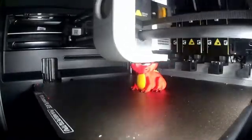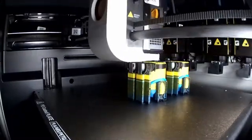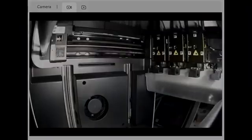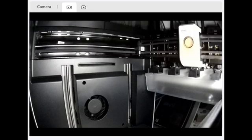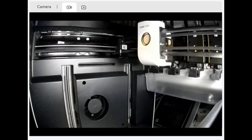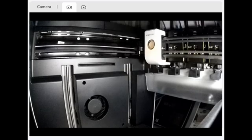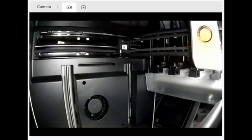Before we continue, let's talk about the camera. I appreciate the idea — a built-in camera sounds great on paper — but in practice the U1's camera is running at basically one frame per second. If you're used to the cameras on modern machines, you know what a live stream looks like: smooth, real-time, you can actually see what's happening. The U1's camera is more like, here's a picture, and here's another one, and maybe one more if you're lucky. It's not a live feed — it's more like a slideshow of your print's life choices. Fine for checking whether the print is still on the bed, but if you're hoping to watch a spaghetti monster grow in real time, that's not happening.